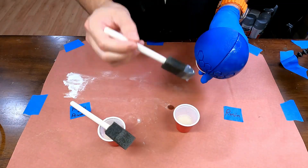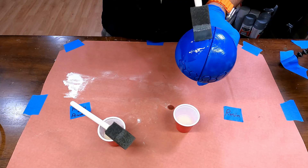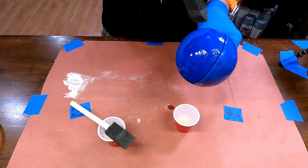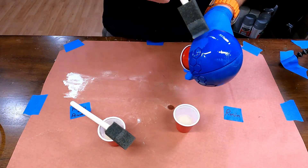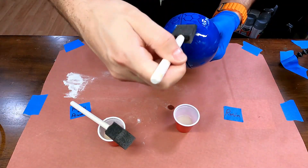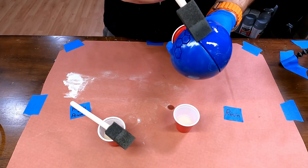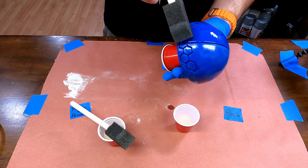Now for just resin. Right away I can tell it's much thinner — it wants to run as soon as I apply it to the model, and I need to quickly brush it around to stop it. I'm using the same application technique as the other side, brushing on most of the model and then dabbing over the detail areas. Back to the curing chamber.